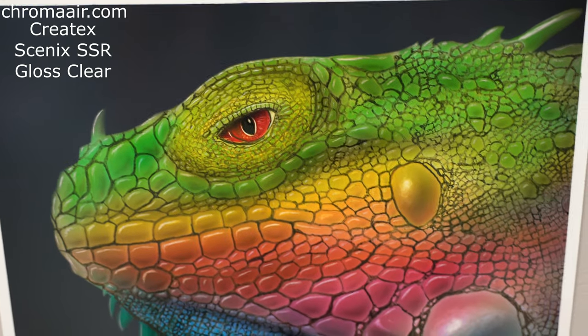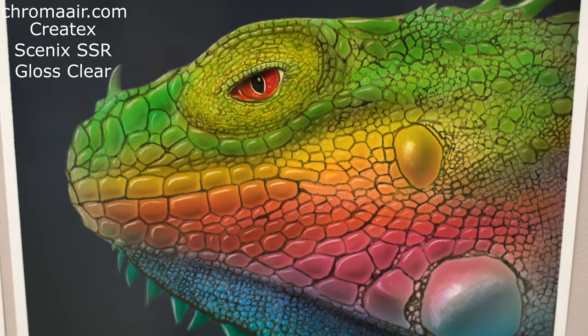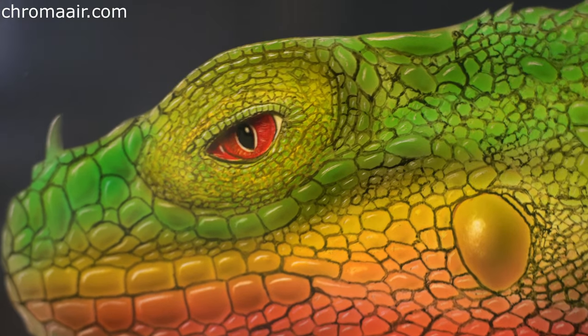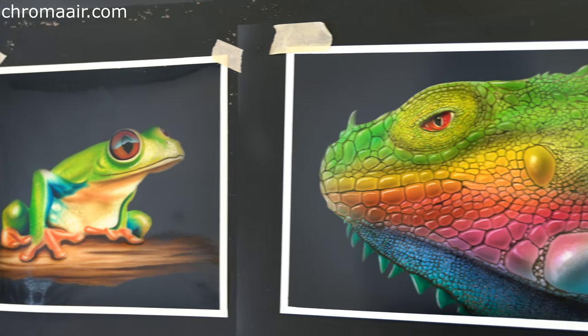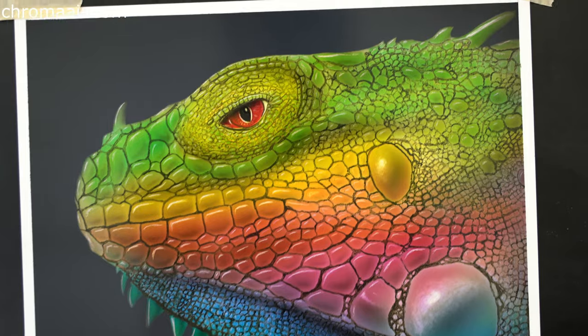But this one is different. That's water-based Createx Cinex SSR clear. It left the original shape of the paper, yet all the colors became deeper and still have parts showing through where artwork was crushed, but they are not showcased as much. Compare them side by side, and you can see that SSR clear keeps a more natural look.